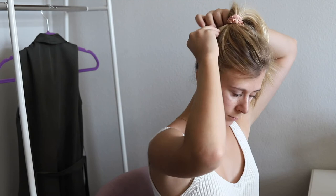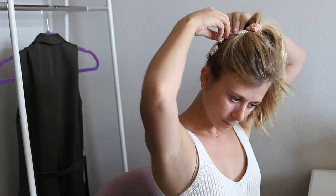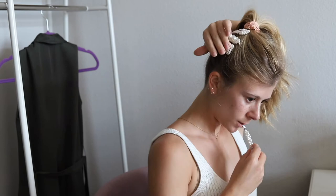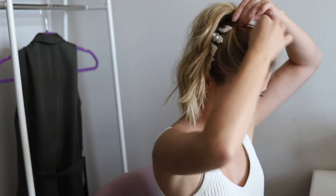Pull your hair up into a high ponytail. Right above your ear, add several clips lined up from your ear to the ponytail. Wrap a piece of hair around the ponytail to hide the scrunchie or rubber band and then secure it with a bobby pin.